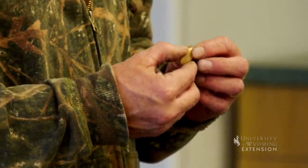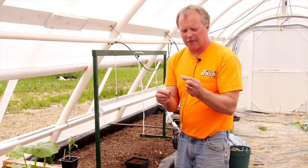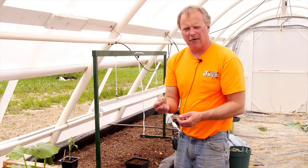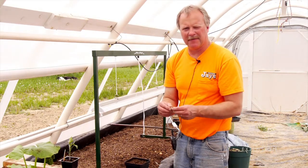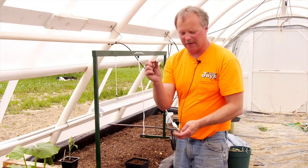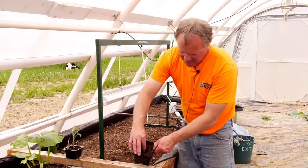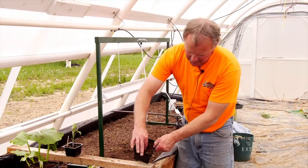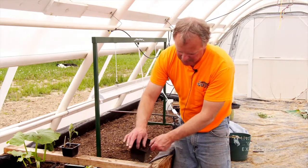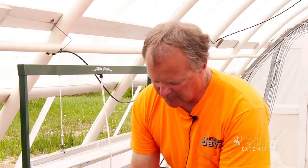The pointy end goes down — that's important to note. These seeds have been soaked in water for about four hours prior to this, to give them a good drink. Just put them in a glass of warm water, about 100 degree water, and let them sit. They'll draw in a bunch of moisture. Now they come out of the glass nice and wet, and they go right down in the soil, pointy end down, just deep enough that the soil covers them.